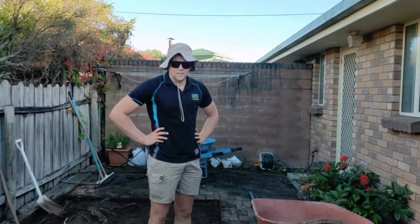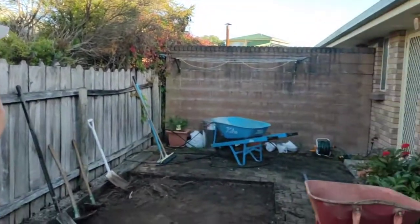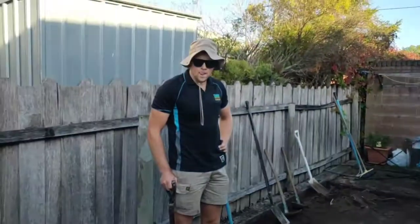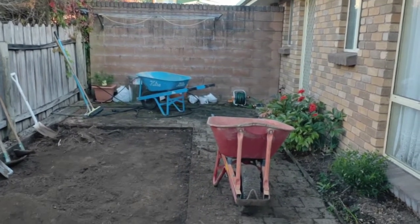Yeah, so a normal wheelbarrow full would weigh about 120 kilograms. Just having that extra bit of a push with the motor is very beneficial for getting up ramps like that one onto a truck. And this is pretty common for us to be in somebody's backyard, taking out material and then putting it onto a truck. So very, very useful tool. There you go — that's our motorised barrow.